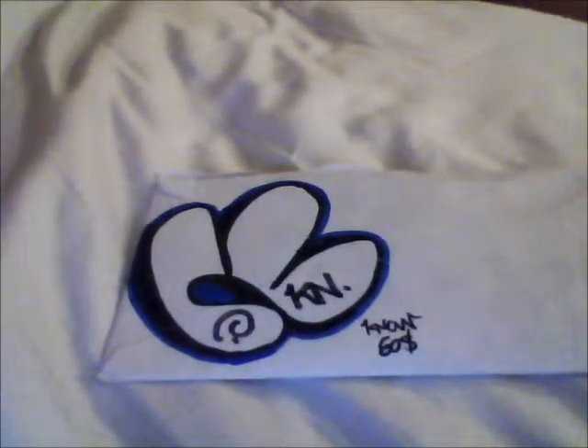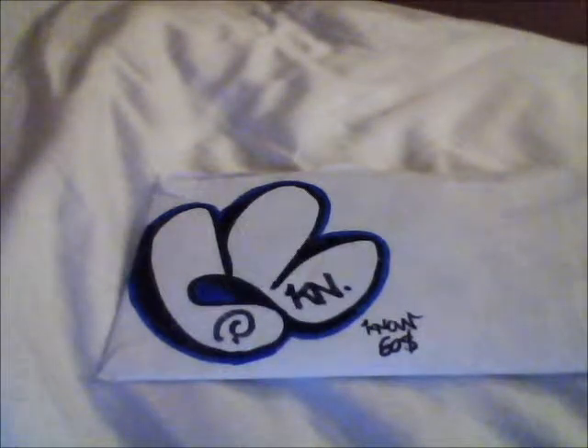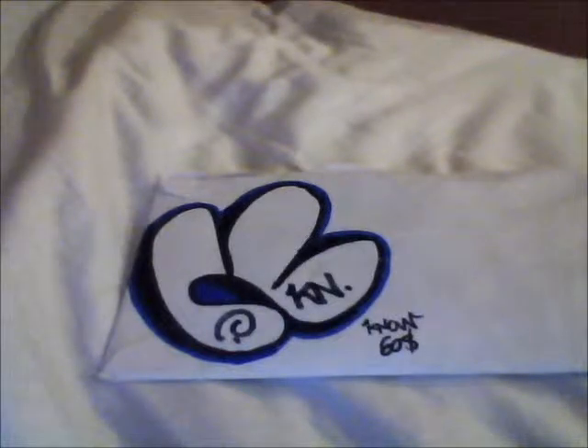Hey guys, Shags here today with a pack. I got it a while ago, like two weeks ago. I've been trying to get it onto YouTube but I can't because of the format I took it in, so I just decided to do it on my camcorder. The quality might not be that great, but this one is from a guy named — he goes by the name No Graffiti. I'll have his link in the description.